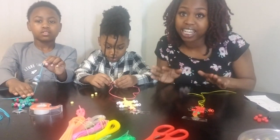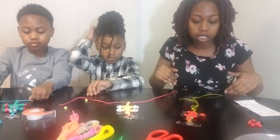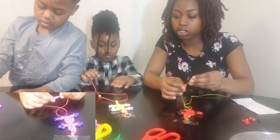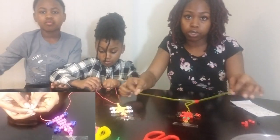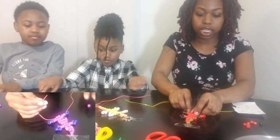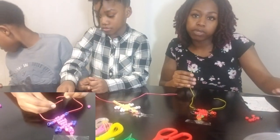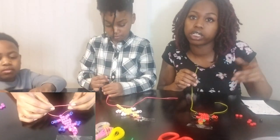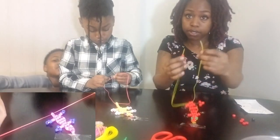We're almost there, hang in there! Now that we got both back paws on, we're going to take two of our body color beads, put those on, put the other string through, and pull through. After this, it's coming up to the tail part. You can either do two or just do one. I'm going to do one so I can have a really long tail. Just put one bead on, then put the string through.